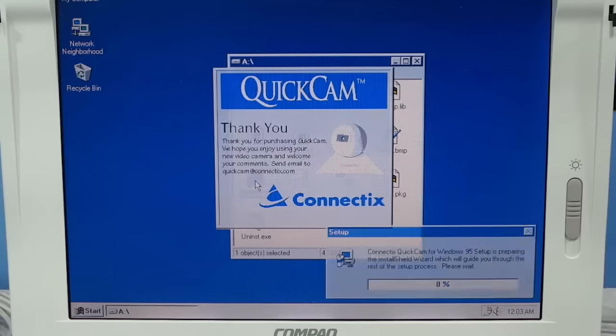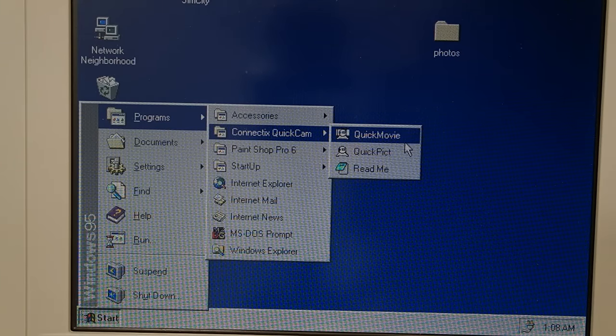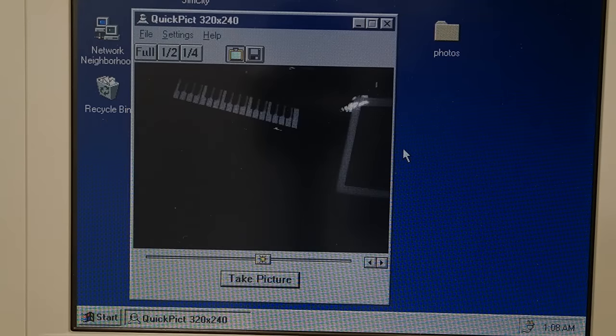Let's install the software here on this Windows 95 computer. Since it only requires one floppy disk, installation takes less than a minute. You get two different programs: QuickPict, which is for creating still photos, and QuickMovie, which is for creating little movie clips.